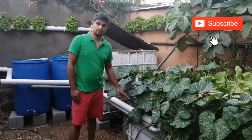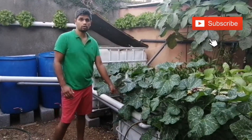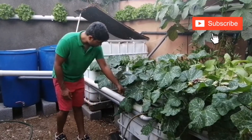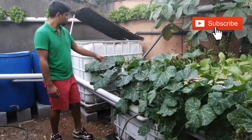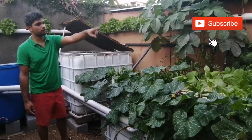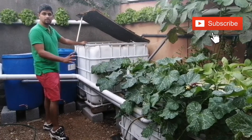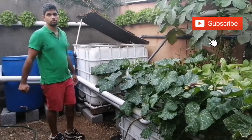My water pump is in my sump tank — it is here inside. The water is pumped from the sump tank to all the different grow systems: it goes through the NFT, the raft beds, the media beds, and the fish tank. This is the water pump inside the sump tank.